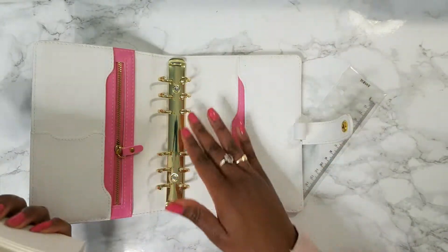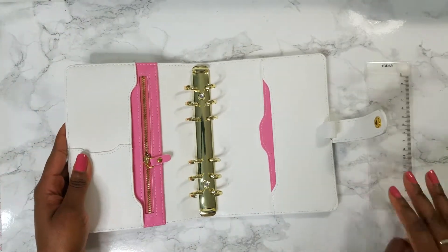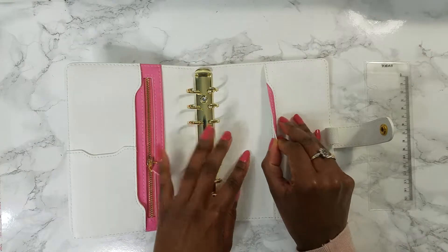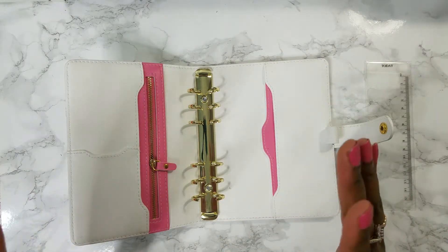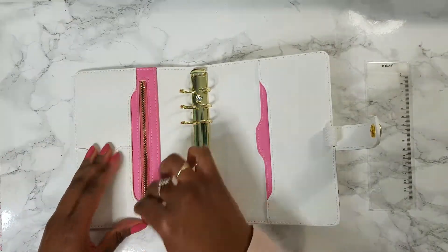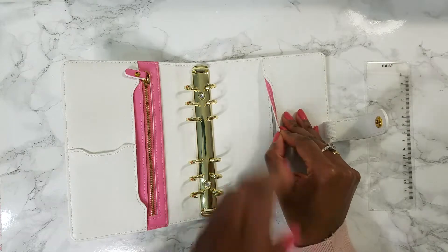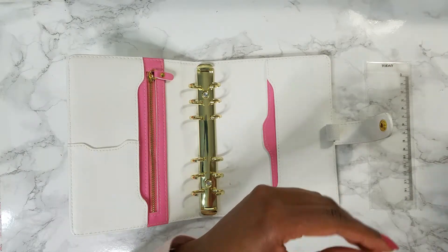I love the gold rings. As I said, my old planner was also by Le Bon, so it's definitely a tried-and-true planner and brand for me. It's not super expensive — I'll put a link in the description to the exact place where I got it on Amazon. It's got this pocket, this pocket, a zipper pocket — no, that's not a pocket — this is a pocket, and this is another pocket.